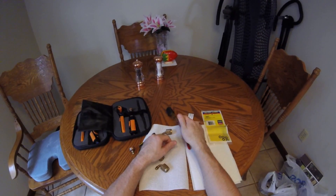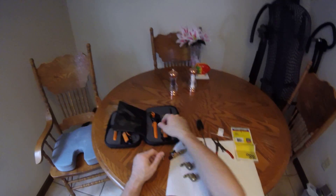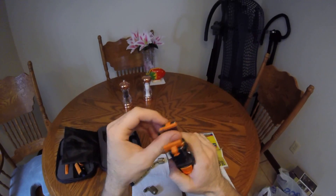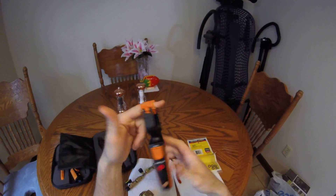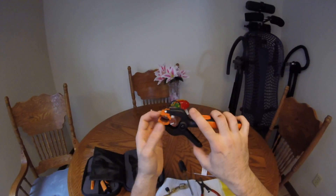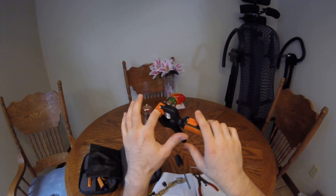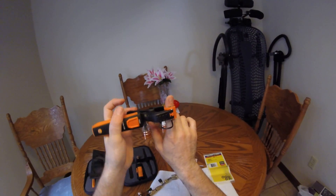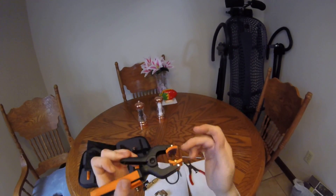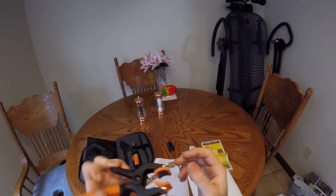Before we get started on that, check out my first modification to the Testo probes — I hot-glued a little bit of sandpaper in here to make them grippier. I haven't really had a chance to see how well they work out in the field. The problem I was having is I'd put them on a line and, especially if it was a vertical line, they would just fall off or cock over.